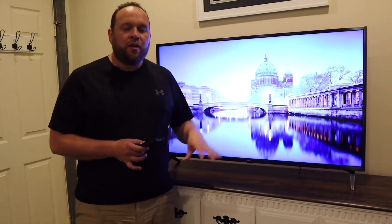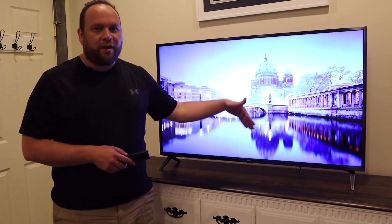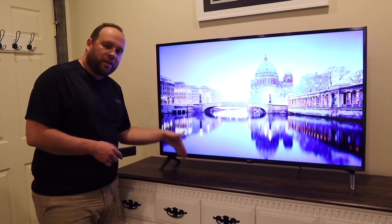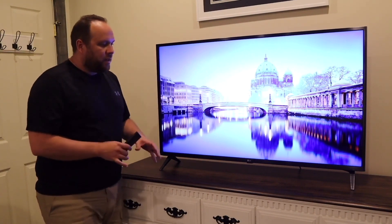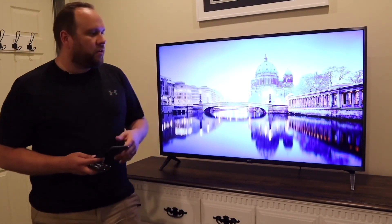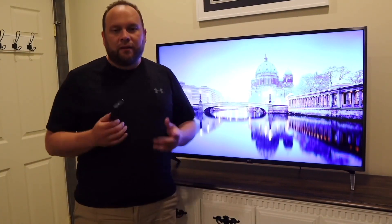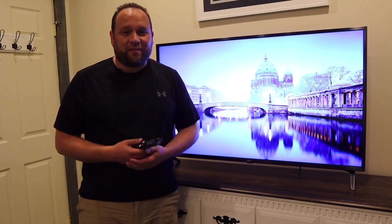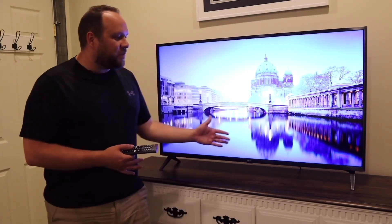The audio is a 2.0 channel setup boosting about 20 watts of power with downward-firing speakers. Since the TV is mounted a bit higher, the sound bounces off surfaces and projects out toward where you're watching — it's plenty loud. The TV weighs 24.9 pounds, so it has some weight to it, but that's expected for its size. It comes with a one-year warranty right out of the box.